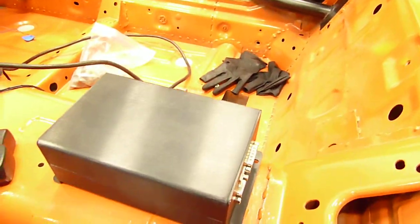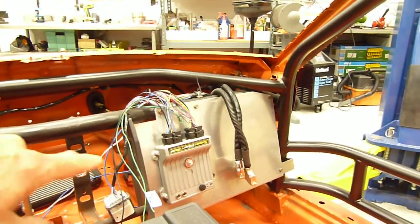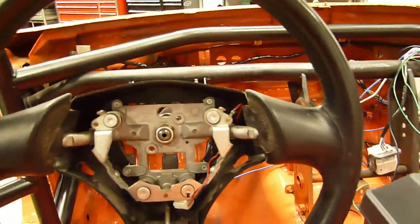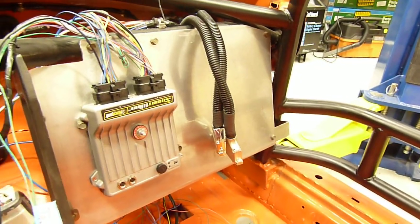That little battery will sit down underneath that box there. The ECU right here is a custom-built MegaSquirt 3 — it'll run our boost and everything. Our data logger will sit underneath there, and of course we'll have the Race Pack iQ3 dash here. They'll all be connected. The MS3 will talk to the iQ3 dash through the Smart Wire, and we'll be able to data log everything, including all the voltages in the car.